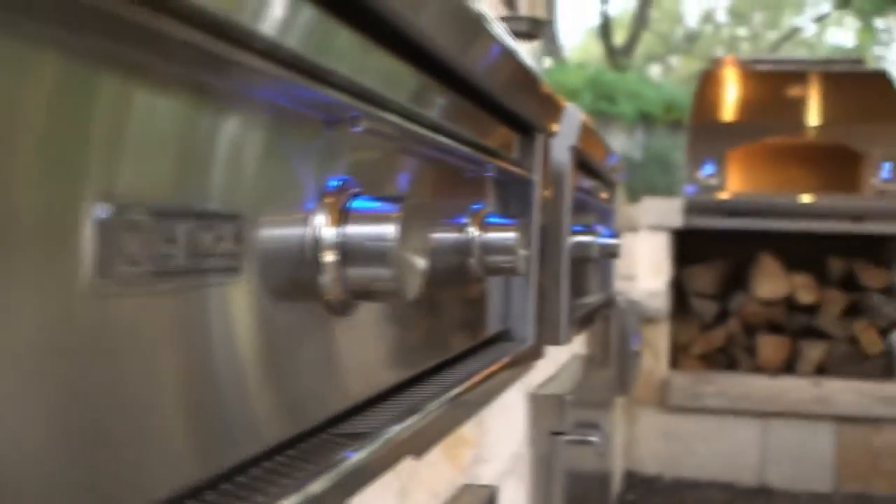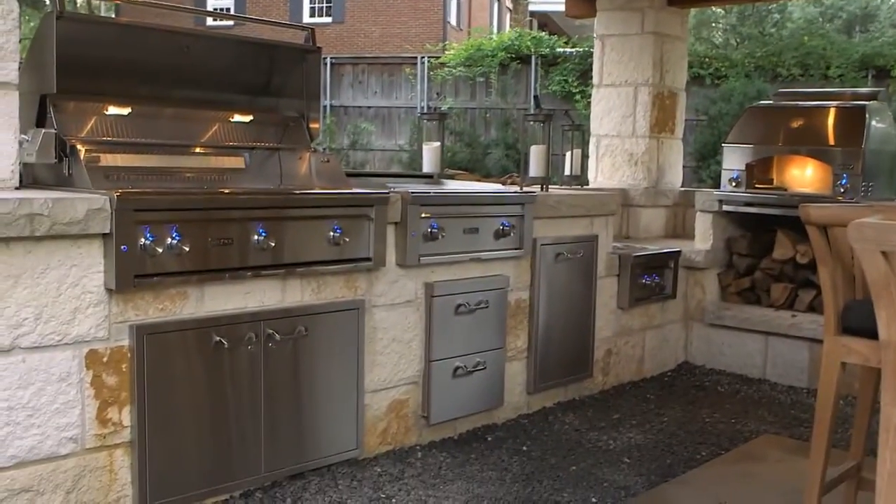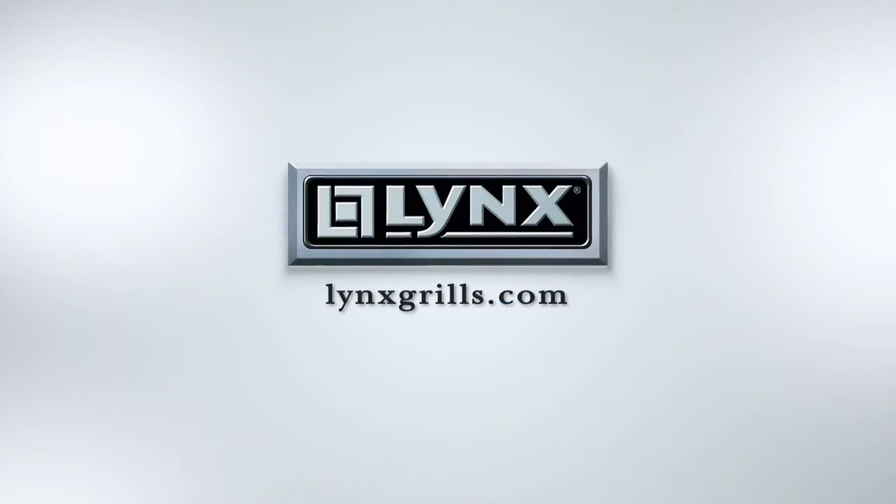It's a great complement to your Lynx grill or your Lynx Sonoma smoker and really expands what you can cook in your outdoor kitchen — proving once again that Lynx has everything for the outdoor kitchen. Visit Lynxgrills.com for more information.